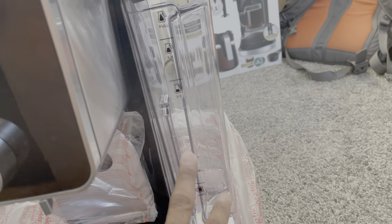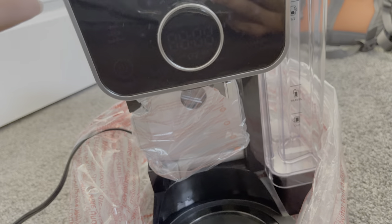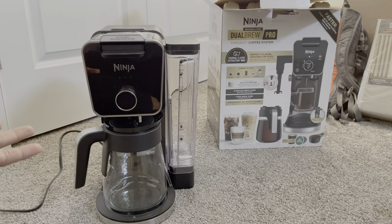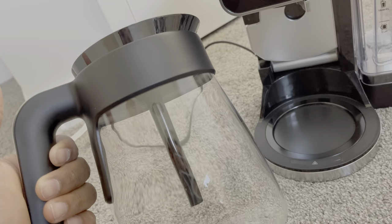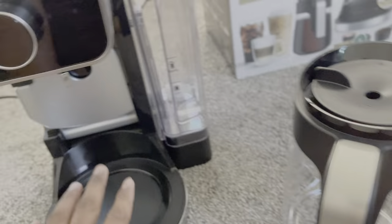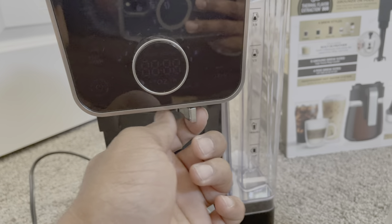They've given you size markings for a regular cup and a travel cup, which is handy so you know how much you want. When you have the full carafe setup it takes up a lot of space, but when you just want a single pod you remove it and place your cup here — and the coffee flows right into it. Really nice.